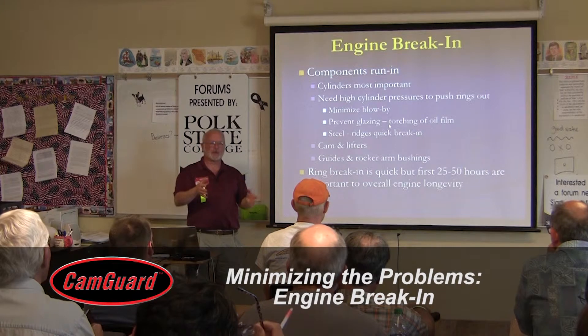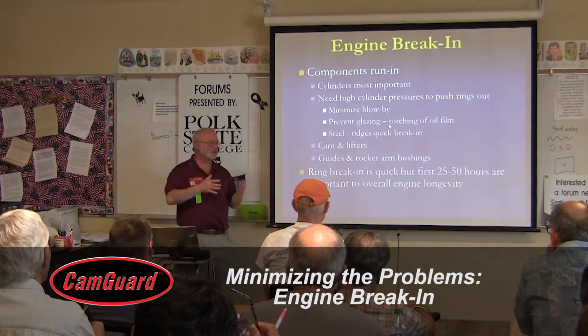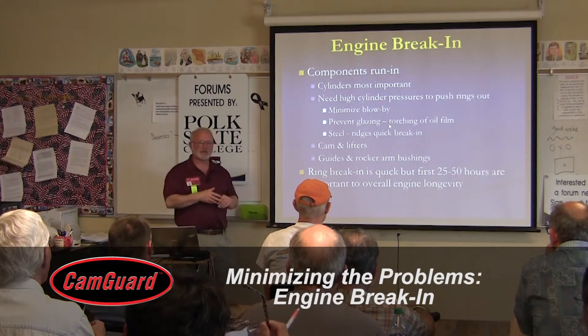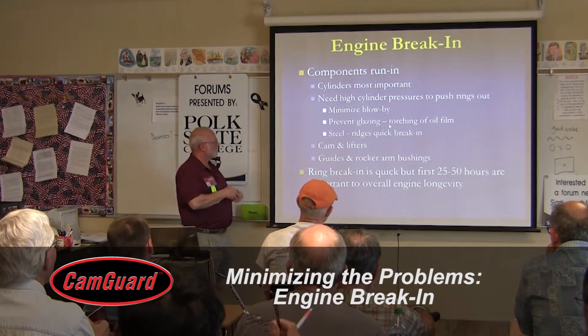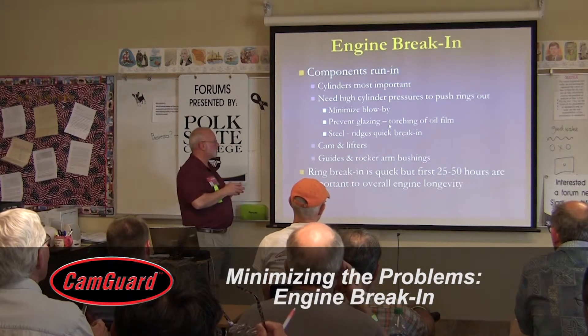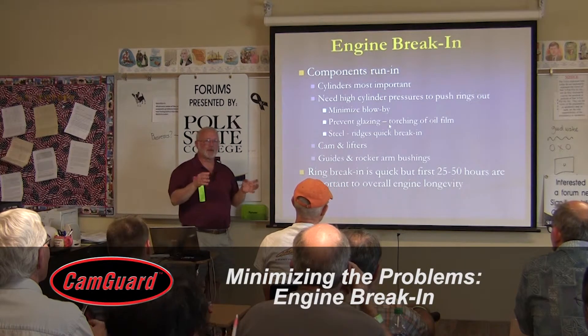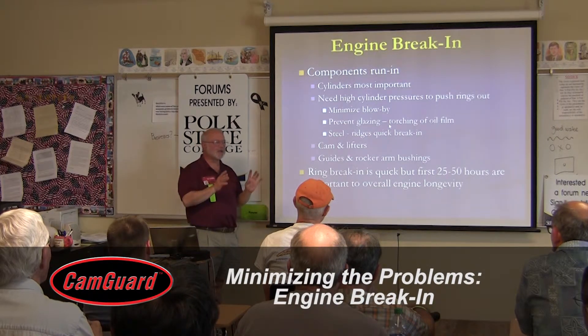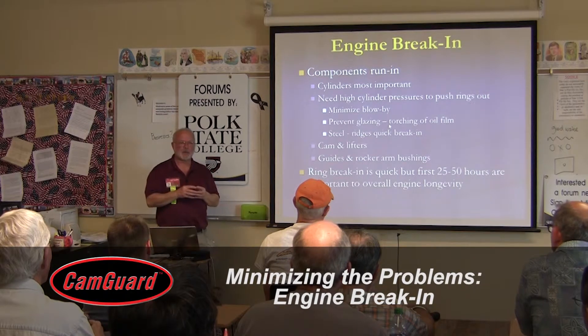A lot of people think they should baby the engine during break-in, but all this does is lead to cylinder glazing, which means you'll have to have the cylinders pulled off, re-honed, and do the break-in process right a second time. Steel cylinders and nickel cylinders both break in very quickly. Hard chrome cylinders are not very common these days, and they don't break in nearly as easily.